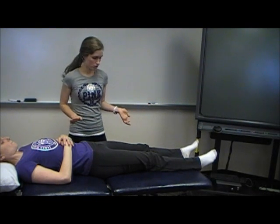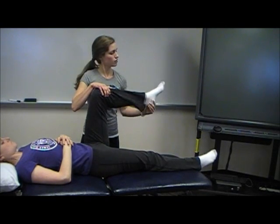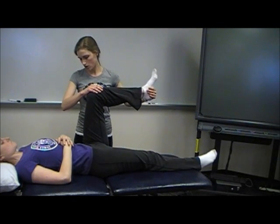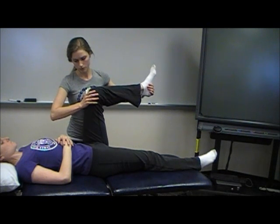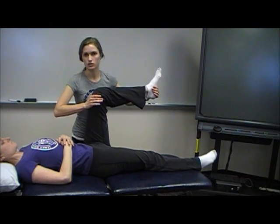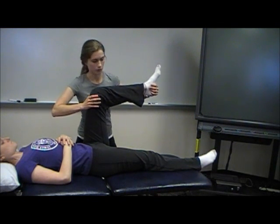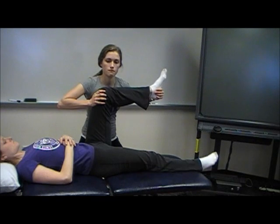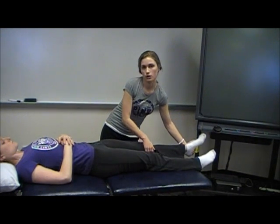Moving on to L2 — the L2 myotome is for hip flexion. You're going to have the patient hold their hip in a 90-degree position and provide force down towards their feet. Ask the patient to hold their leg there and not let you move them. When applying resistance, make sure you're coming on gradually, not suddenly, so that you don't hurt the patient with sudden pressure.